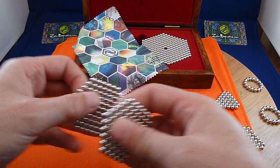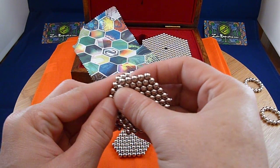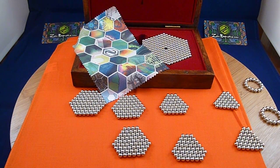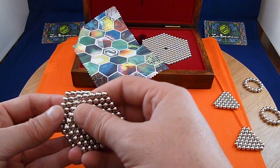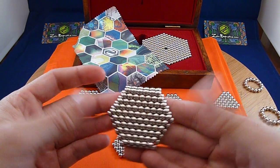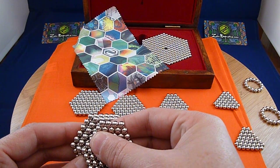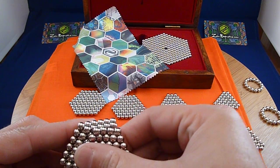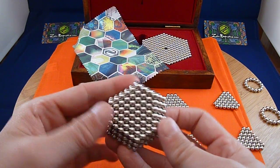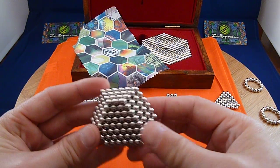Let's start off here with the first layer. Now I'm going to do the four by six.